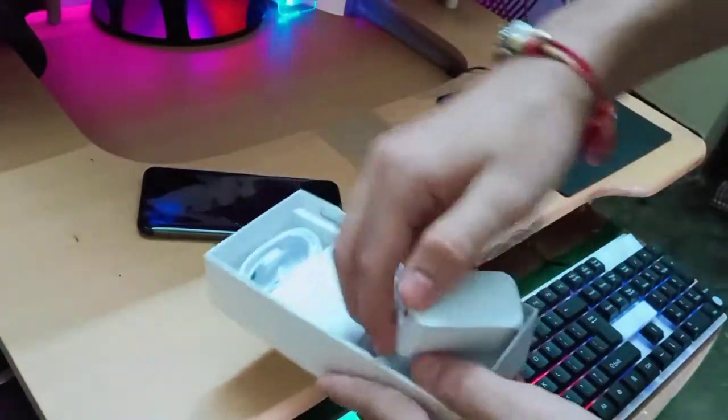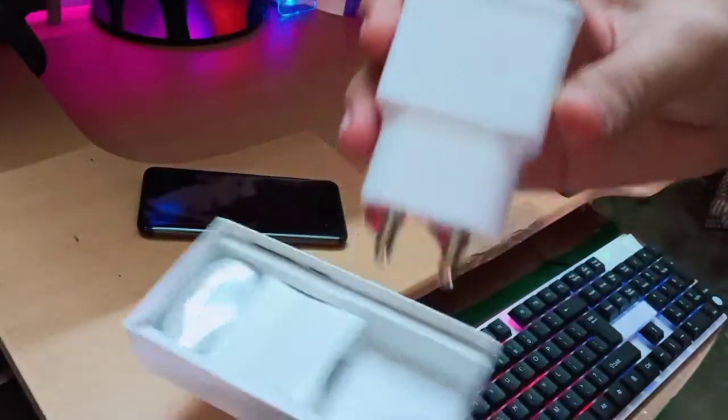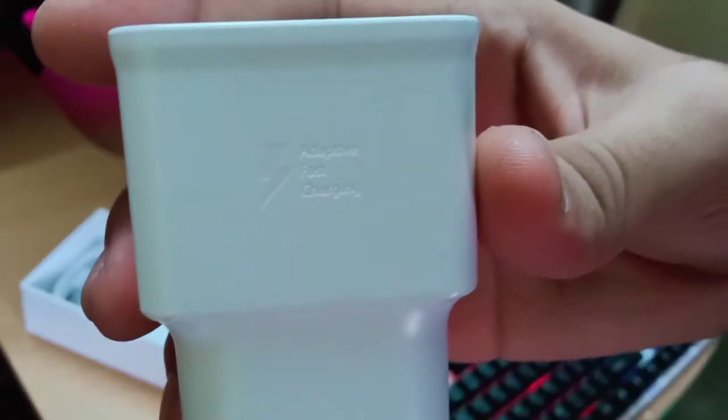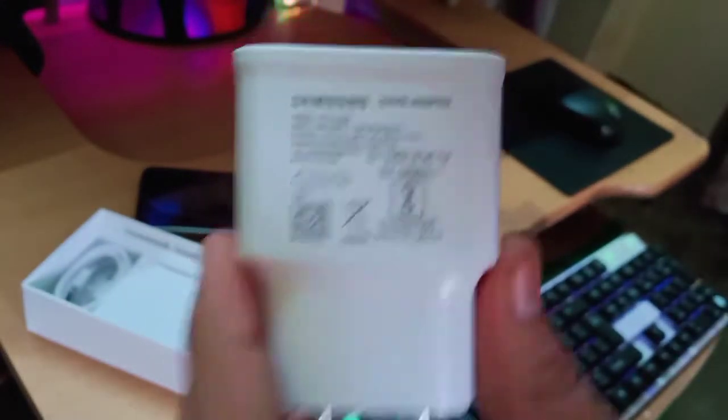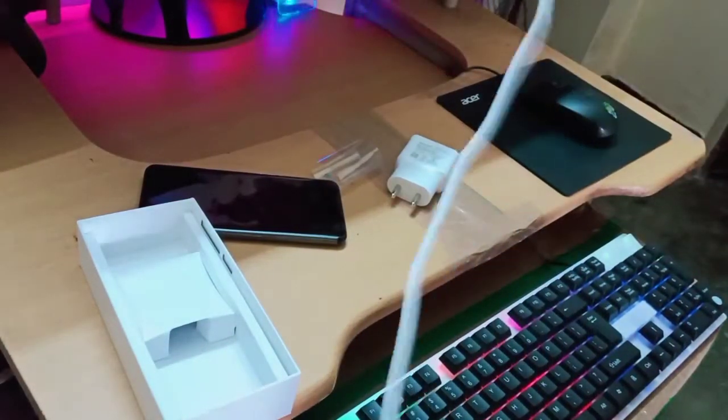There is an adapter in the box and I think there is an earphone too. This is the fast charging adapter — it is 15W. You can see the specifications as I'm showing you. There is also a fast charging Type-C cable.